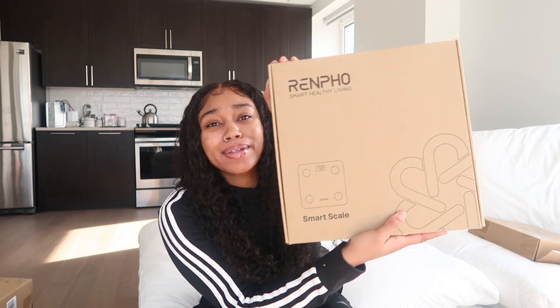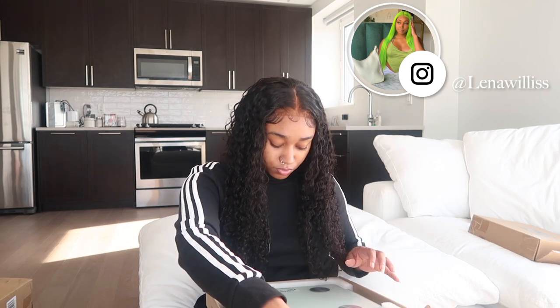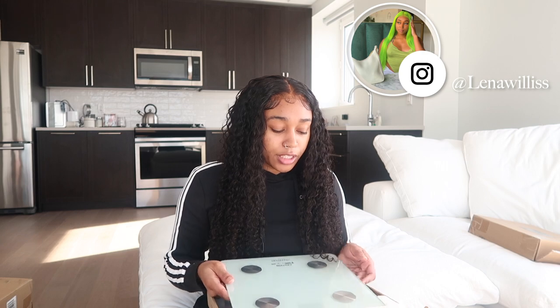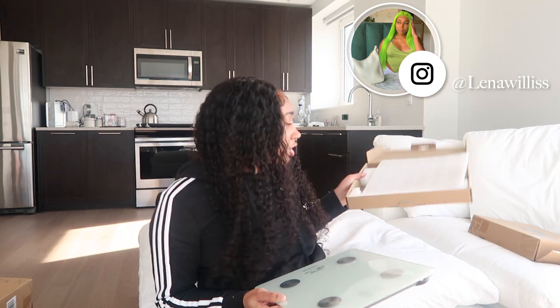Oh y'all, this is my scale — I got a scale! This is an LED scale. It looks so pretty. I ended up going with the clear one. It comes with batteries too, which is so clutch.